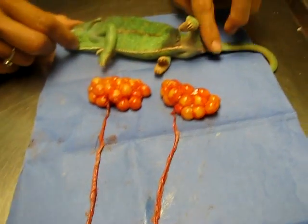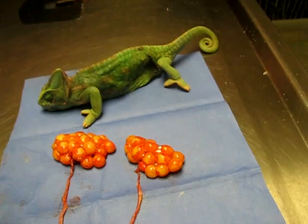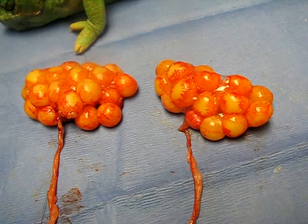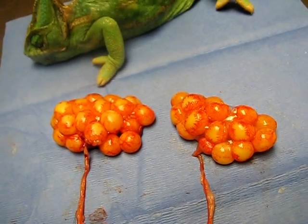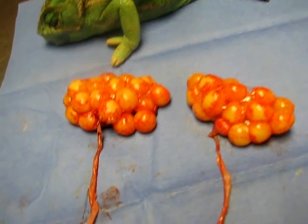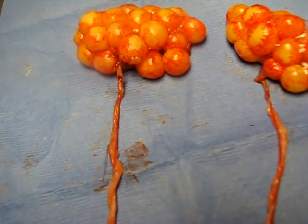We just got done spaying this veiled chameleon. You can see that these are her ovaries with multiple ovum on them. She was basically in pre-ovulatory egg binding, and that's why she couldn't pass them. People don't really know why that happens, but they don't dump into the infundibulum, which is the beginning of the oviduct.